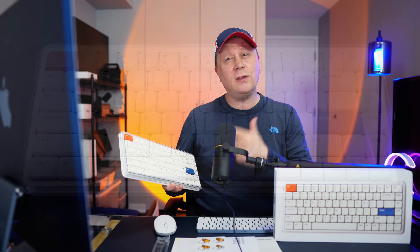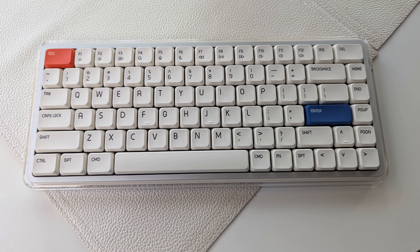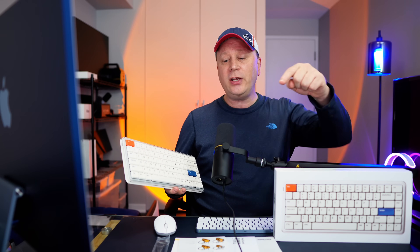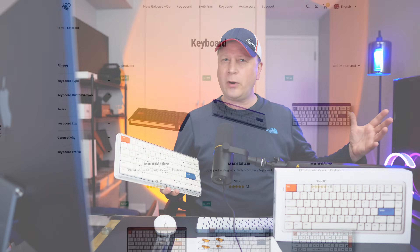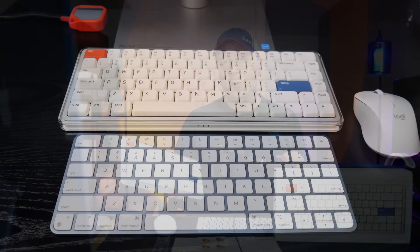They say this was actually born exclusively for Mac users, and I think it was. The key layout they made exactly the same as a typical Mac keyboard — you don't get that from a lot of crossover keyboards. Now, don't get me wrong, this can actually work with Windows and Linux. They even give you some keys where you can interchange them and switch it up to a Windows keyboard. But they're saying specifically this keyboard was made for Mac users to fill that void.